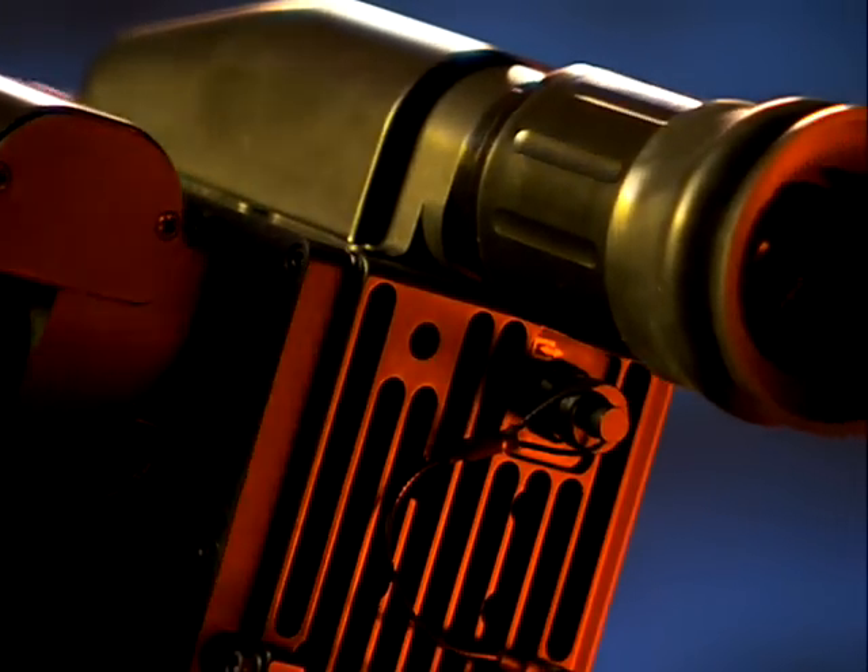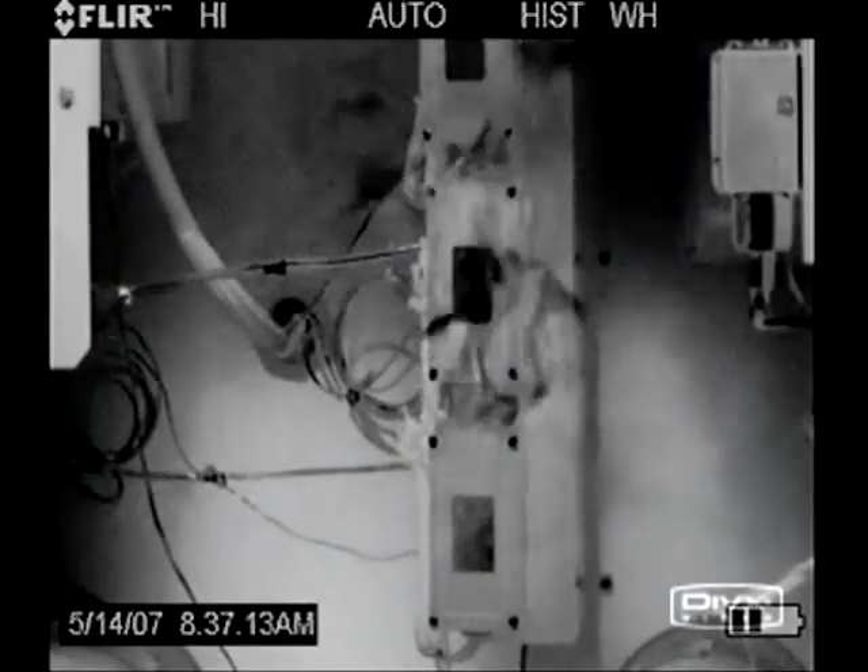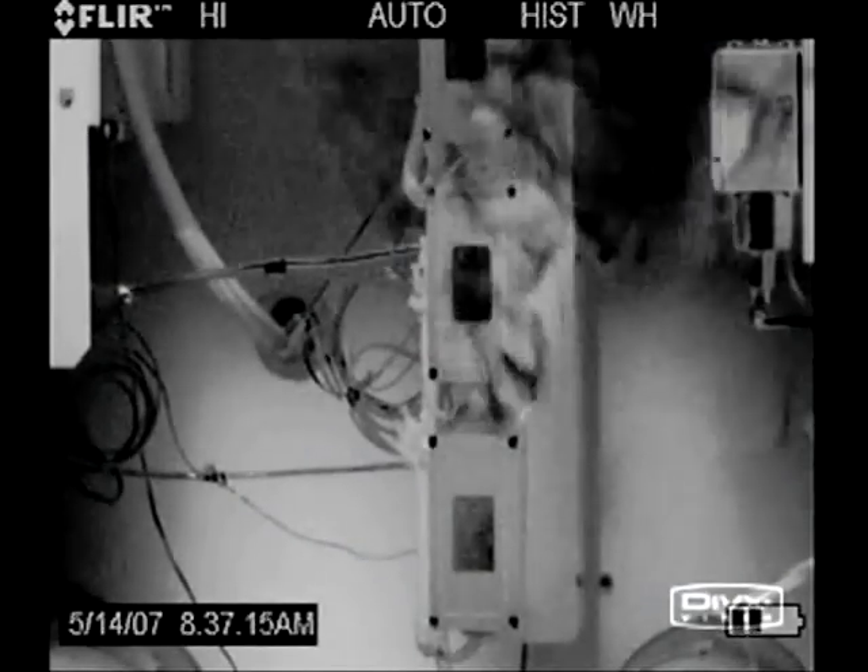The design approach we took with the new Longwave camera gave users sight. They're going to be able to look at their components and see, for the first time, a gas leak. A lot of times they know they have a leak because they can watch the pressure gauge drop — but where is it?